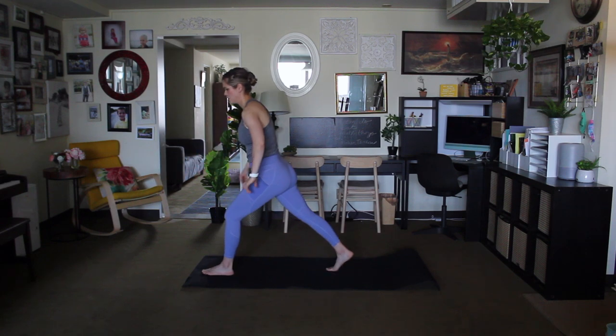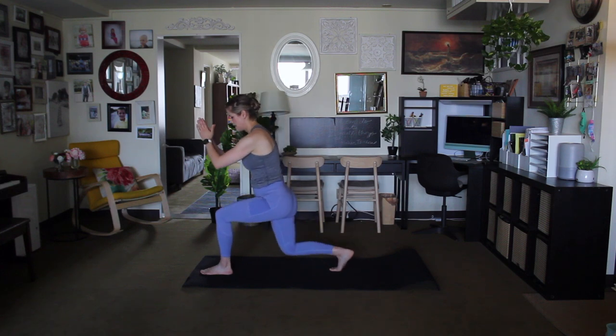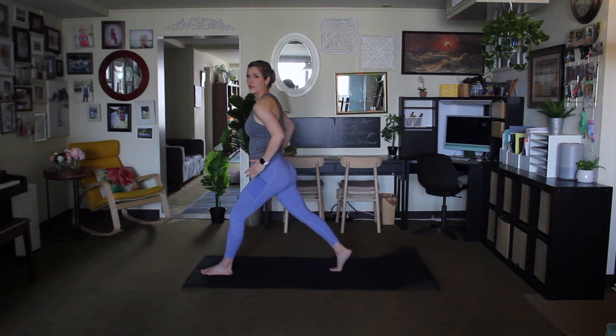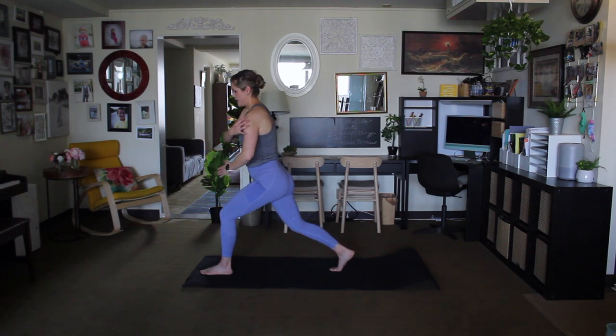It's just a basic lunge — inhale lower down, exhale come up, inhale lower down, exhale. Fluid movement, and I like to add the arms — also warms up the shoulder socket, the deltoids, the upper back.